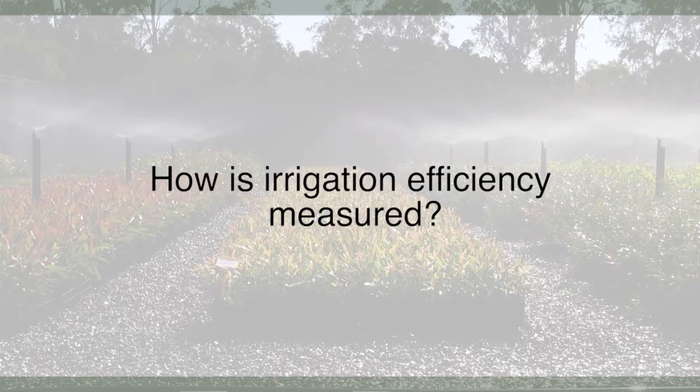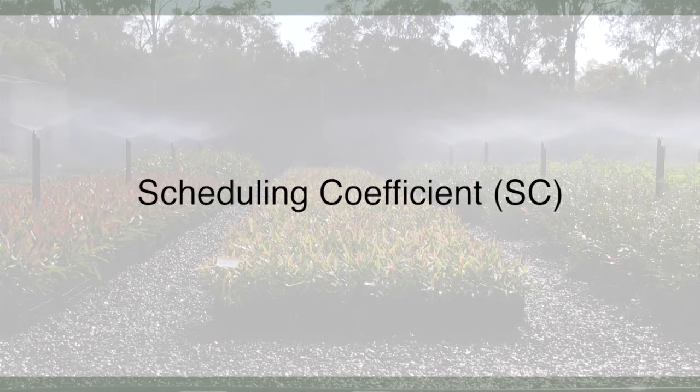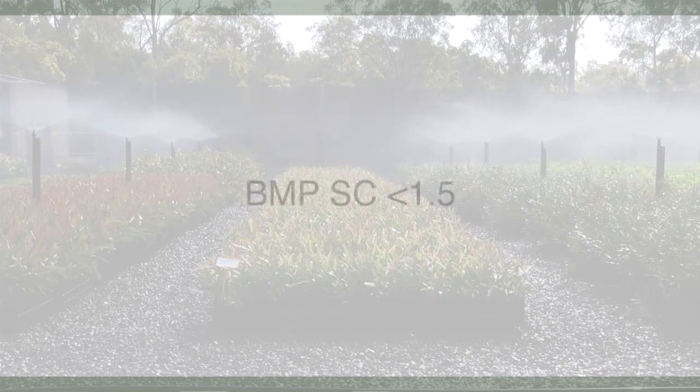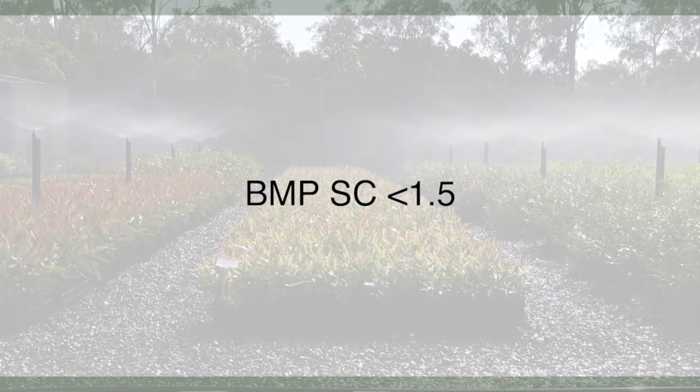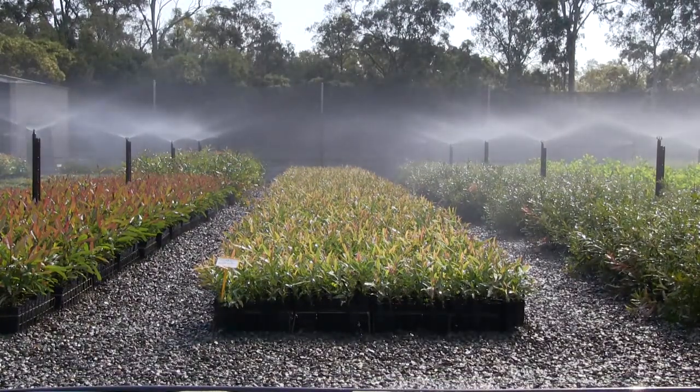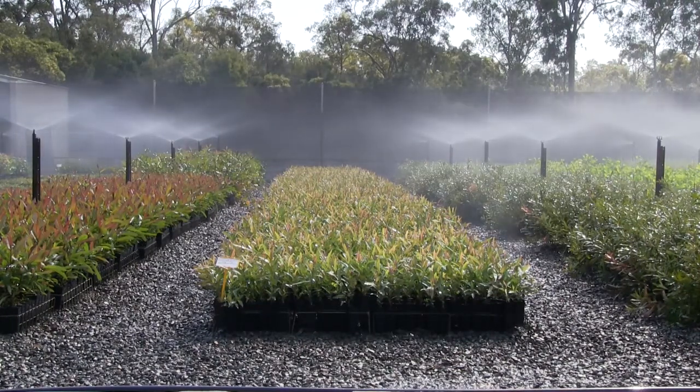One measure of irrigation efficiency is the scheduling coefficient, abbreviated to SC. This is the measure of how much water the driest container in an irrigation area receives compared to the average container in that area. In the BMP layout, every pot is receiving a similar amount of water, so the SC is less than 1.5. Industry parameters specify efficient systems have an SC of 1.5 or less. Conventional layouts will have a higher SC than BMP layouts, because of the larger variation between the average and driest plant, which leads to longer irrigation times to wet up the driest plant when compared with BMP layouts.